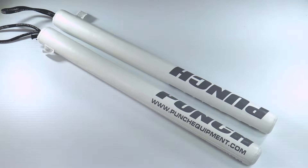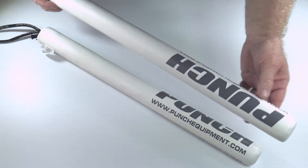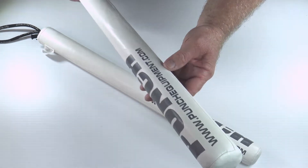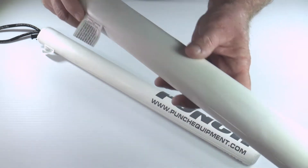Welcome to Punch TV. I'm Bruce Townhill, founder and designer of Punch Equipment. I'm just trying to show you here — let me get it in shot — the latest offering from Punch Equipment: the coach sticks.